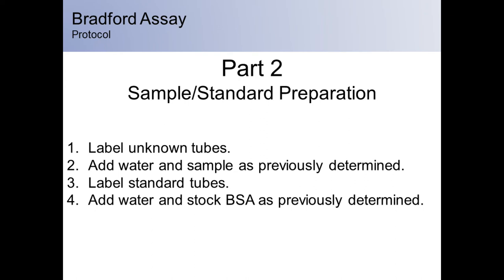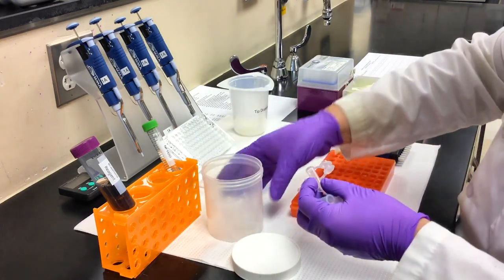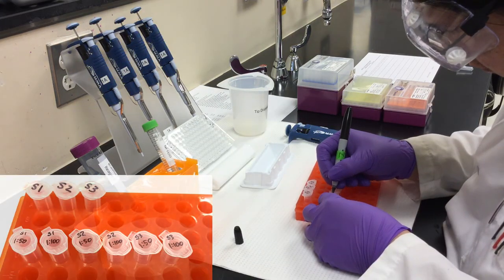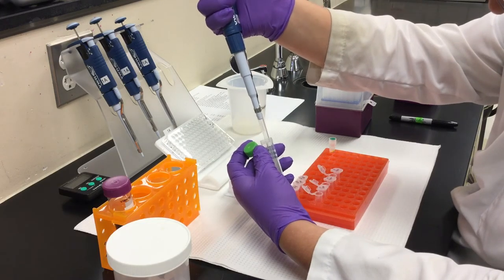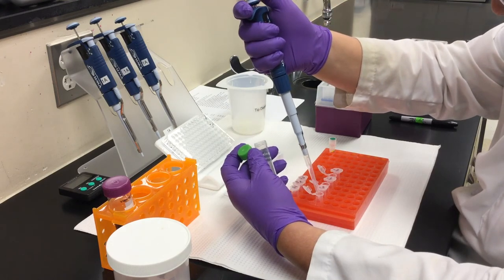In part two, you will dilute your samples. Begin by labeling a set of tubes for your unknown samples. When tubes have been labeled, you will add sample and water as determined by calculations performed in part one. Step one: obtain six tubes and label them accordingly for each of your unknown samples. Step two: add water. When tubes have been labeled, add the appropriate amount of diluent — in this case, sterile or nuclease-free water.